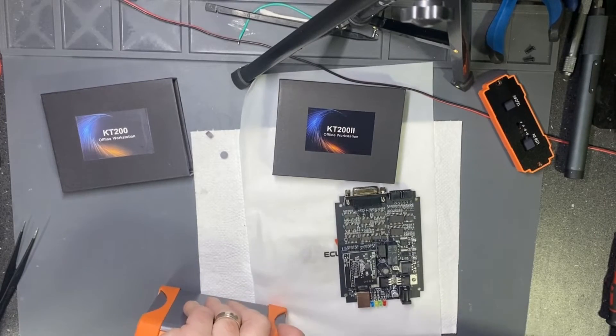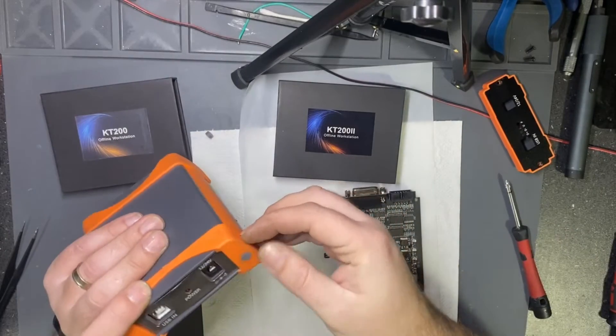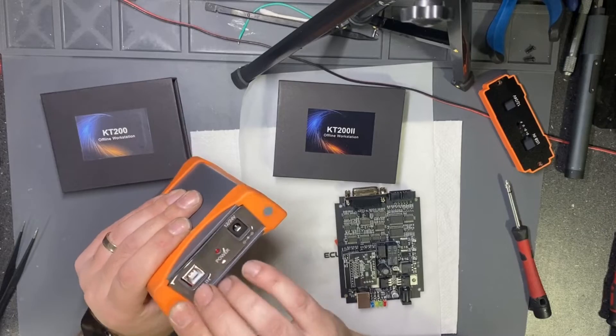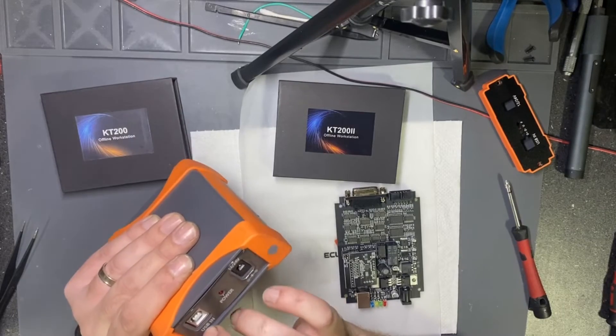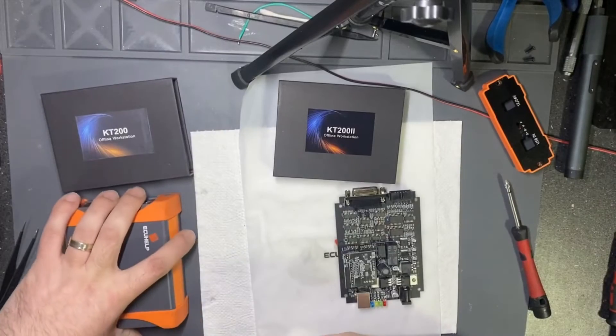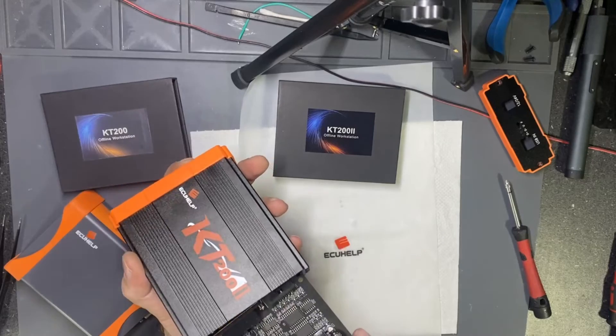But from today on, watch out where you buy from, because a lot of people can sell a disabled unit over the internet at a good price, and you will pay but it will not work.